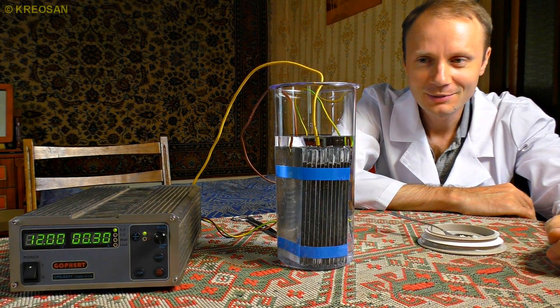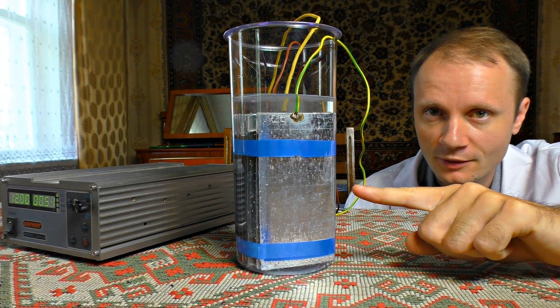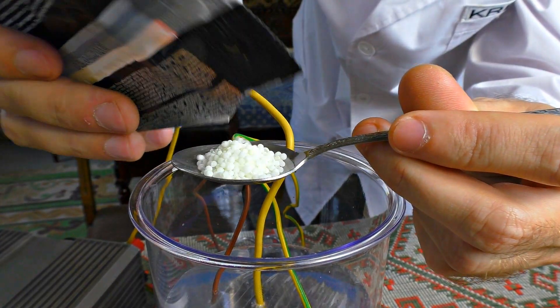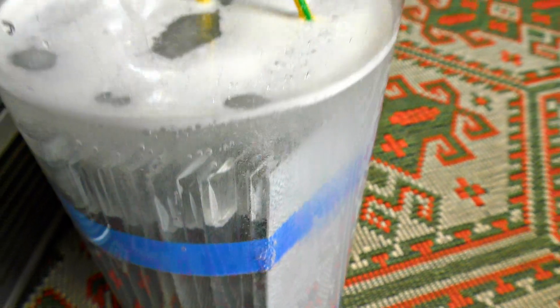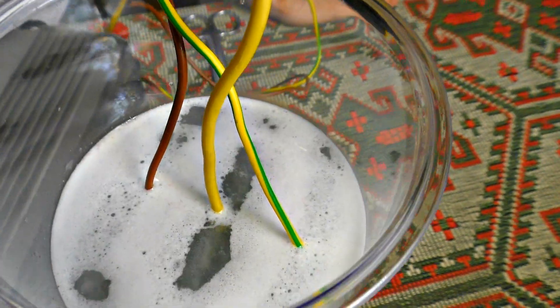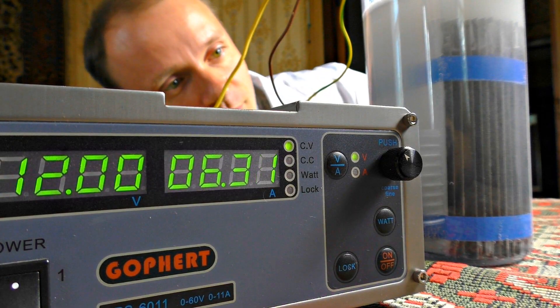We've got 300mA at once. The reaction began and we are producing hydrogen little by little. We decided to check how a teaspoon of this drain cleaner would influence the process. Now you can see for yourself — the current increases as the alkaline catalyst is added. I dip it in, and we can see the amperage grow.